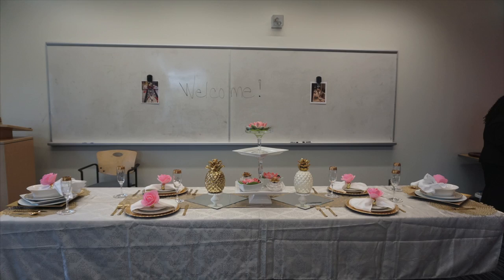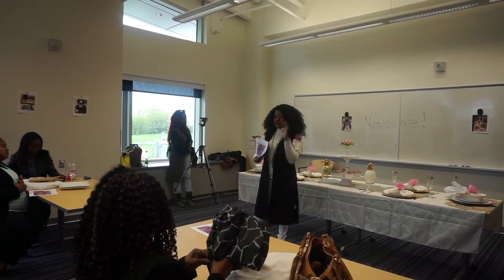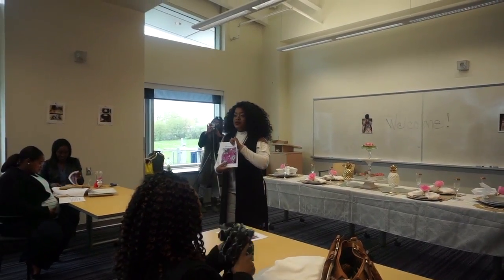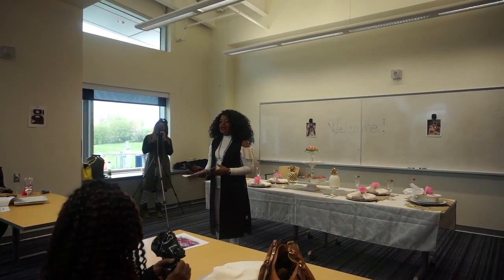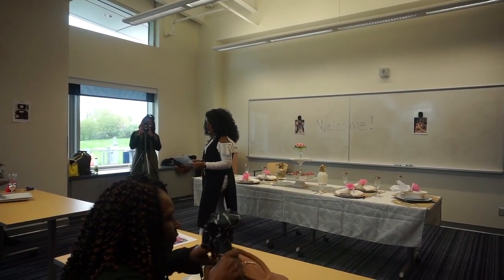Alright everyone, good morning, thanks for coming. So what I have is just the agenda for today. We're going to go through this real quickly and then we're going to start our activities. But I want to make sure that you went here with some literature as to a little bit of table setting guidelines and some etiquette. We won't go through all the etiquette at the back because y'all know how to read.